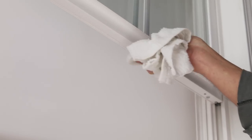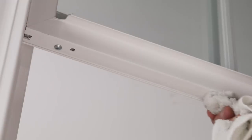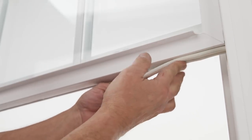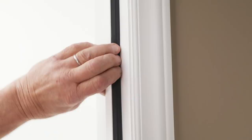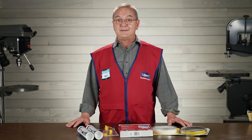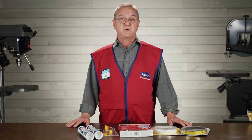Weather stripping your windows is easy. Start by cleaning the ends of the sashes with a little soap and water, then wipe them down with rubbing alcohol to remove any remaining residue. Cut your weather stripping to size, peel off the back, and press it firmly into place. Repeat on the top sash, then close and latch the window securely. For weather stripping your doors, clean the door stops and apply the weather stripping top to bottom — this will help your door close nice and tight and minimize drafts. And you'd be surprised how much heat you lose from under your door. This foam cloth door weather strip just slides onto the bottom of your door to stop that draft.